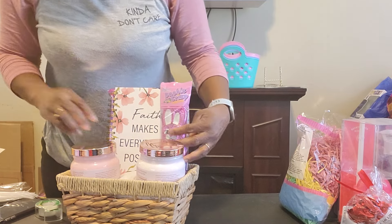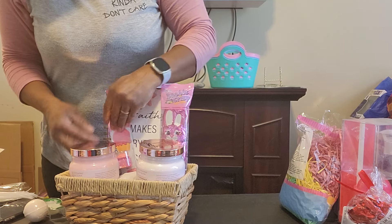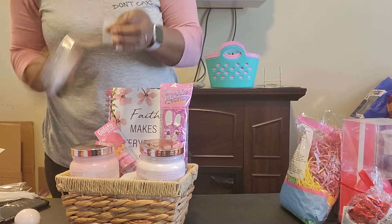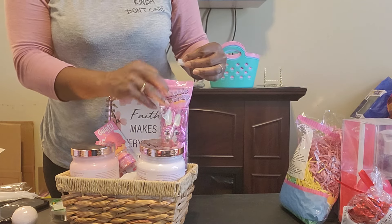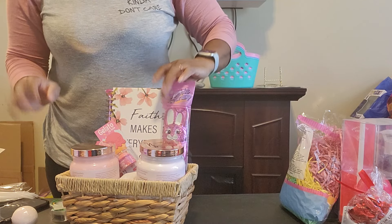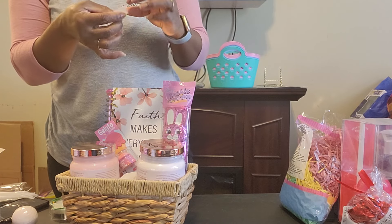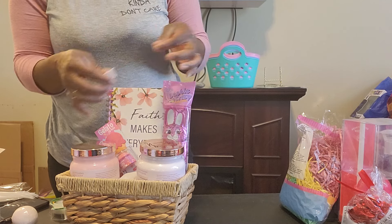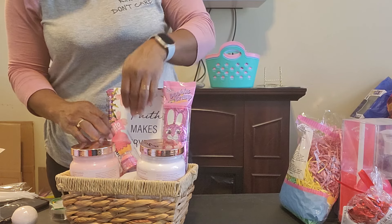I'm gonna put my pen down right here, stand it up, and put my candy right here. The lip balm has to go like this because I don't want to cover the whole front up. I'm rolling my tape — I don't know where my glue dots are, but when I was doing Valentine's Day baskets I ordered a pack from Amazon, like 10 rolls in a box, so I know I have nine more rolls somewhere.